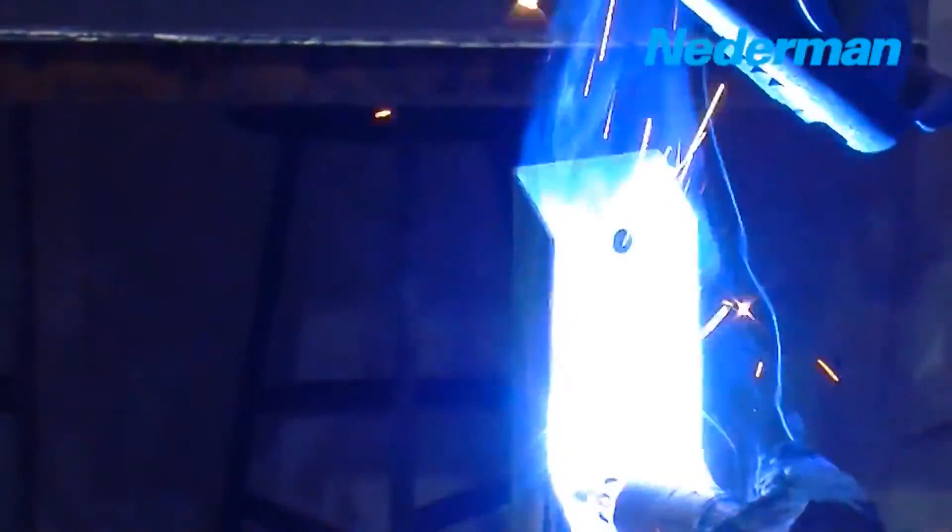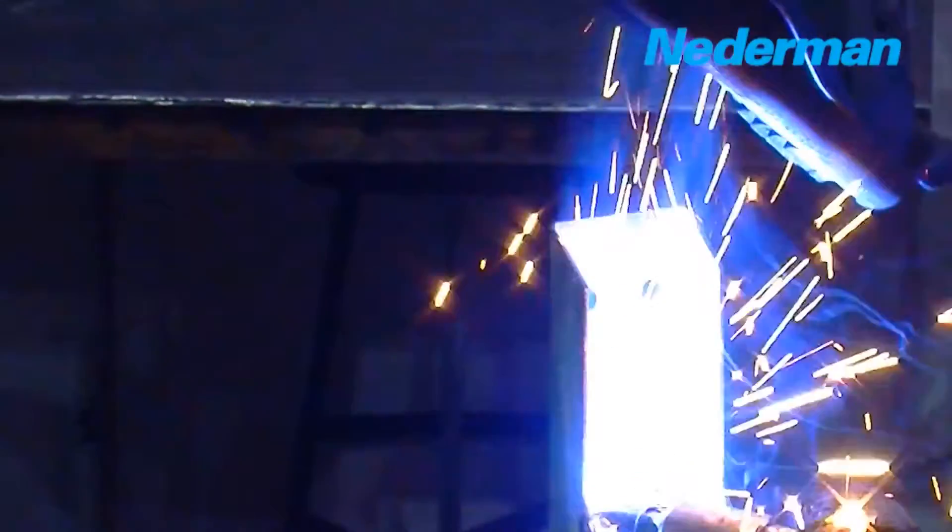Welding fumes present a danger for workers' health, contributing to lost time and reduced efficiency, not just for the welder, but for all employees in the vicinity.